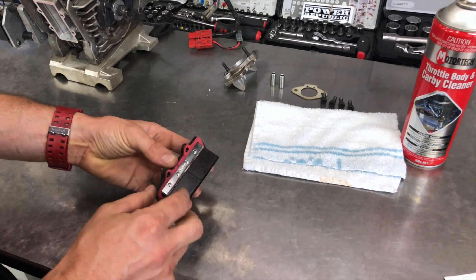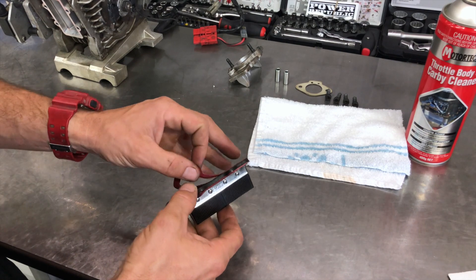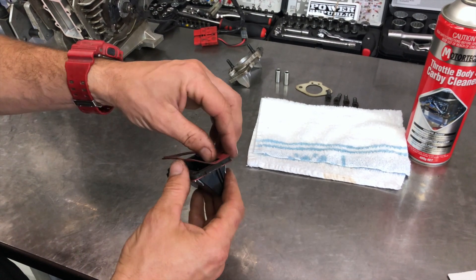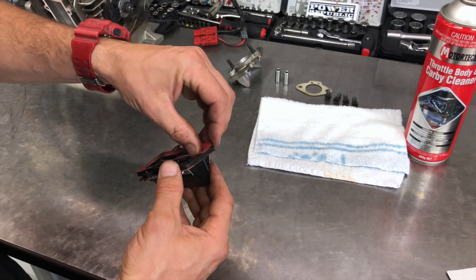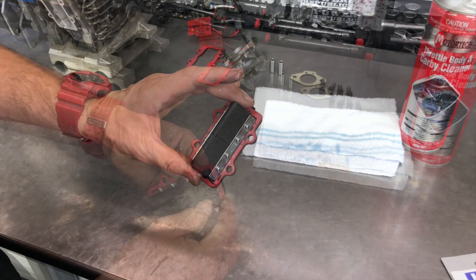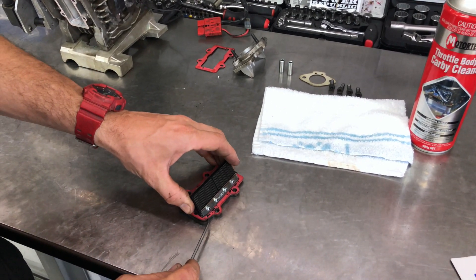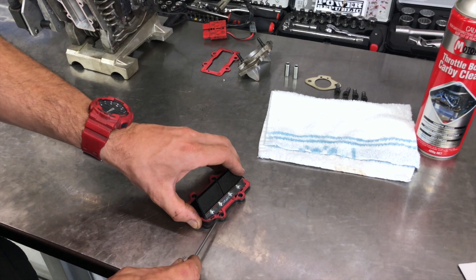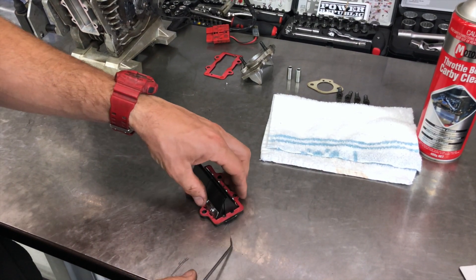We're just going to be working on the reed cage. If you want to get the gasket off without breaking it, just work your way around — they tend to get stuck around the bolt holes and can rip. If you rip it, it's wrecked — don't try to fix it with silicone, just get another one. A little trick is to use a pick, slowly push down, feed it along the aluminium to get underneath the gasket without damaging it too much.